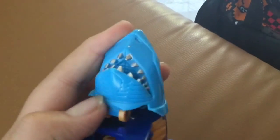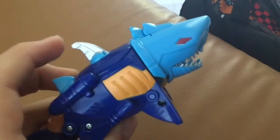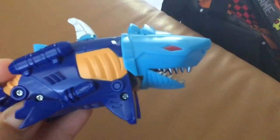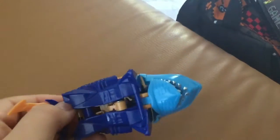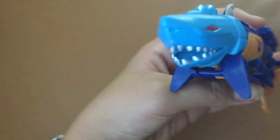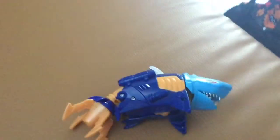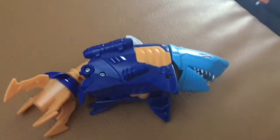Here is Shark Attack. If you guys have this toy, you do know that his real name isn't Shark Attack — his real name is actually Sky — but I can't really read the box, so I'm just going to name this one Shark Attack. Shark Attack seems like an easy name to say.